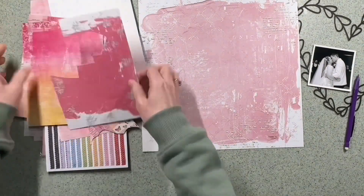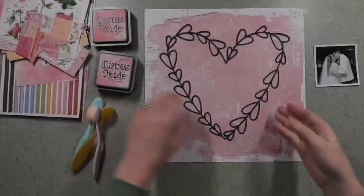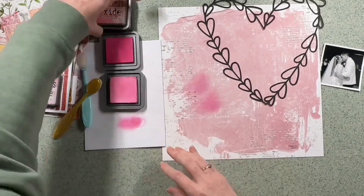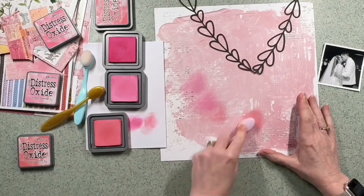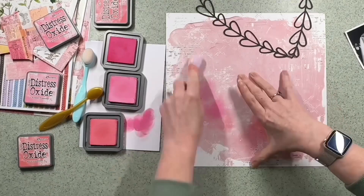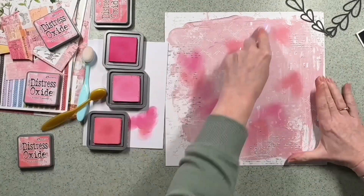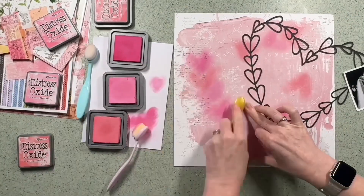Using a pencil, I just drew around the inners of all the hearts where it's going to sit on the background. Having picked three distress oxides in shades of pink, I decided I'm actually going to colour underneath the open hearts rather than backfill with the cutfile — literally fill each one with ink underneath, systematically working around with different shades of pink, doing kind of like heart shapes with one of these soft brushes.